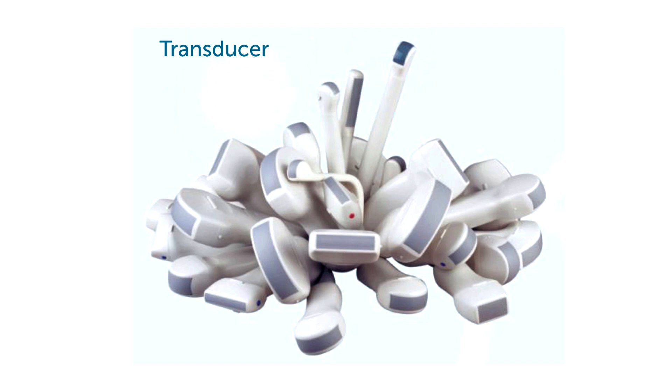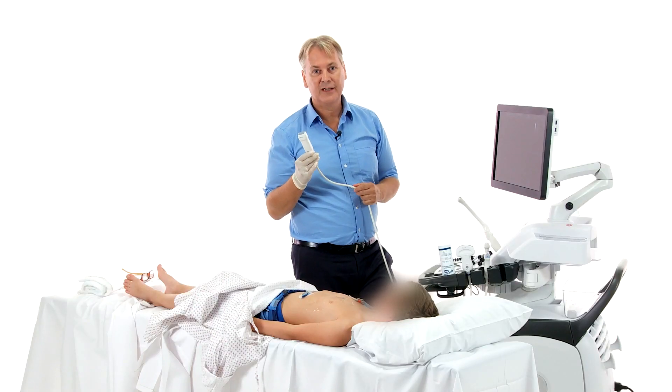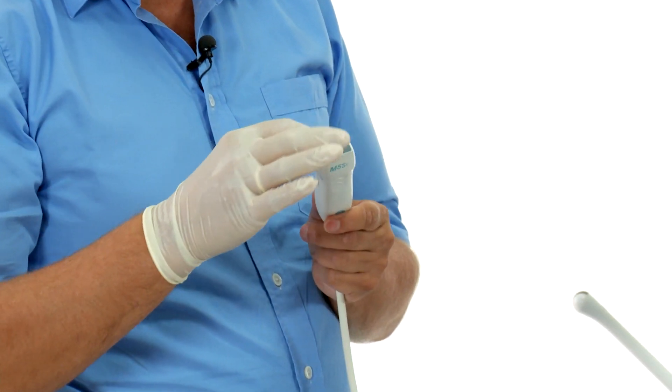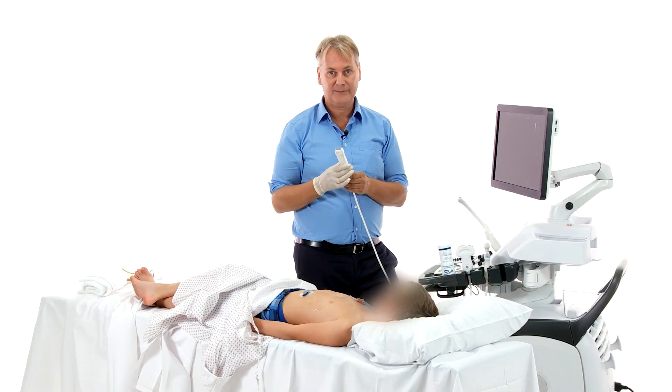Let's start with the transducer and see what is important here. This is the transducer we're using for cardiac imaging. As you will note, it has a fairly small footprint, which is very important because we need to get right in between the intercostal space.